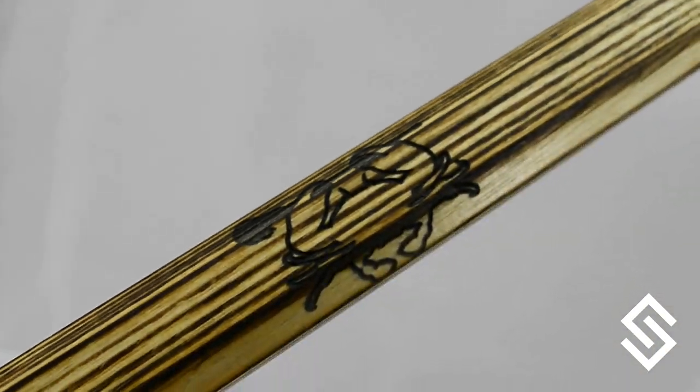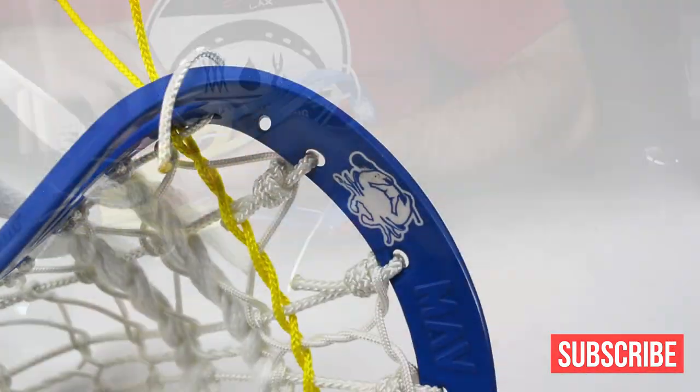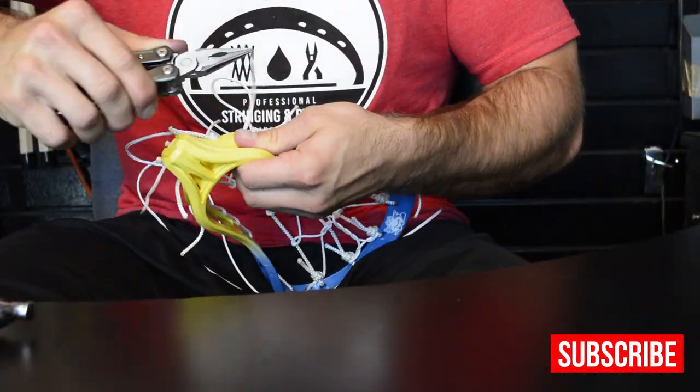If you guys ever need any custom shaft work, Andy over at Ripwood does a great job. He also raves our name in each shaft and put two crabs on either end of this for the guys down there at ECD, and gave it a custom burnt look which is awesome.